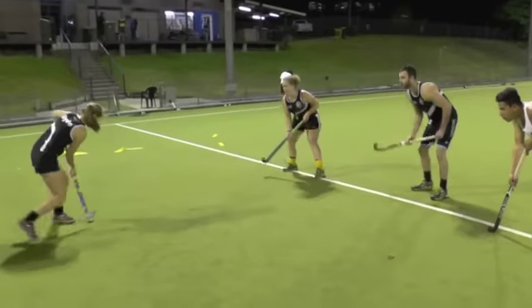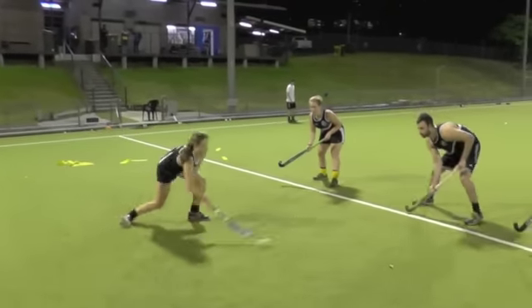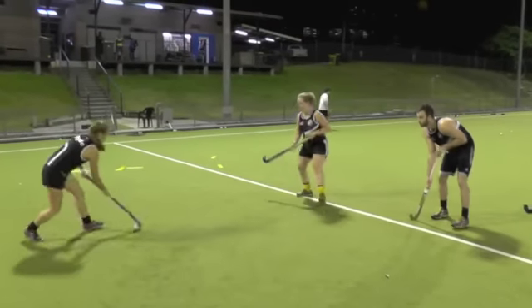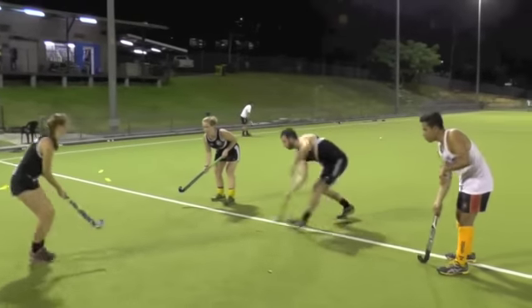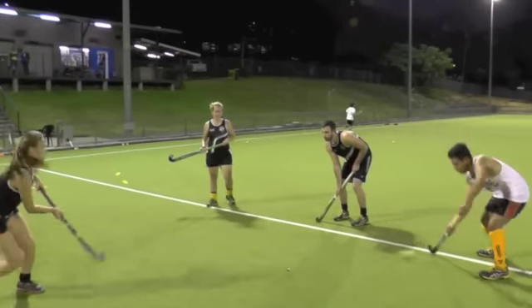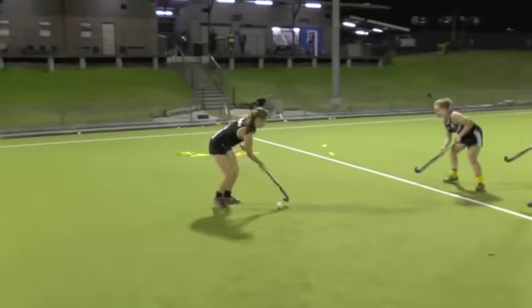Get going. Left foot. Good. Nice shift. Nice change of angle. She's moving much more efficiently now. We've got the ball under control on every trap. Good work. Nice balance on the receiver, and able to get the pass away.